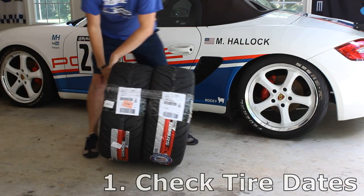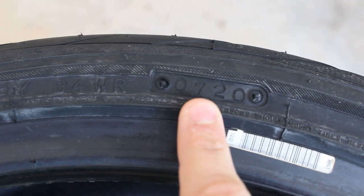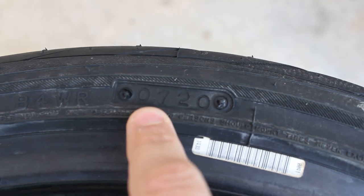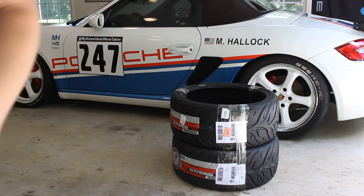Number one: check the dates on your tires. Buying tires online can be perfectly safe, but you want to make sure that you're getting good new tires. The first two numbers correspond to the week the tire was manufactured. The second two numbers correspond to the year. So here I can see that these tires were made earlier this year and they'll be perfectly safe to run.